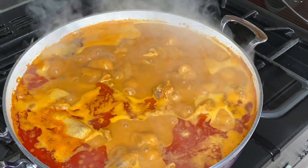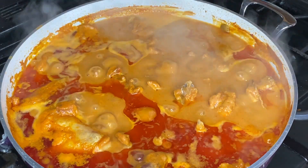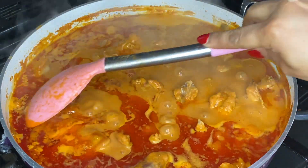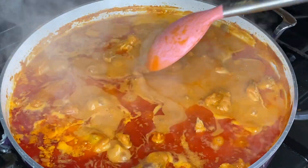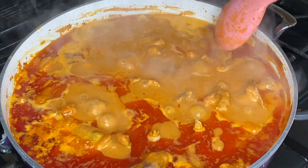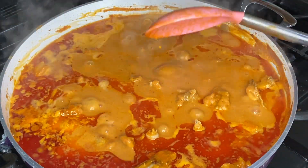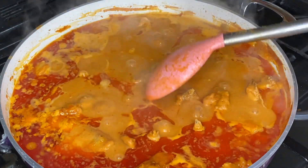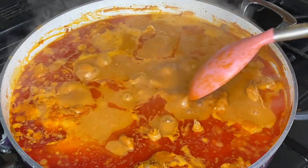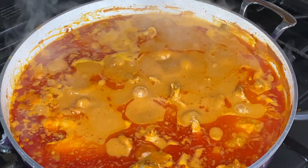Our soup is ready — look at that! Isn't that beautiful? It's looking all yummy. Thank you very much for watching. Please don't forget to give us a thumbs up, and I hope you do try the soup — let me know what you think. Thank you guys, and I shall see you in my next video.